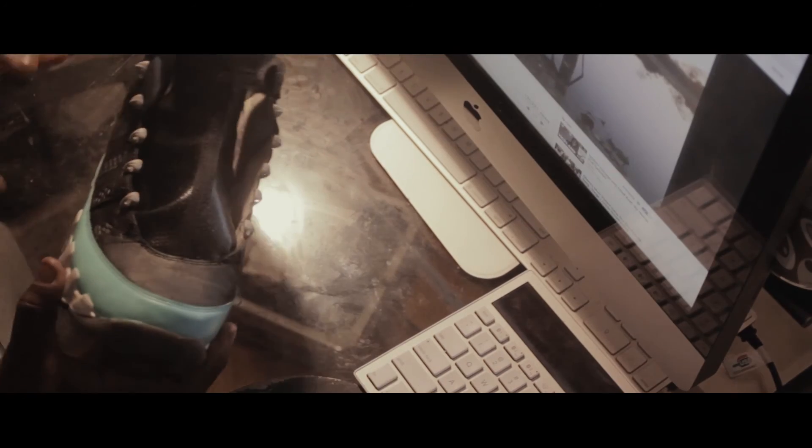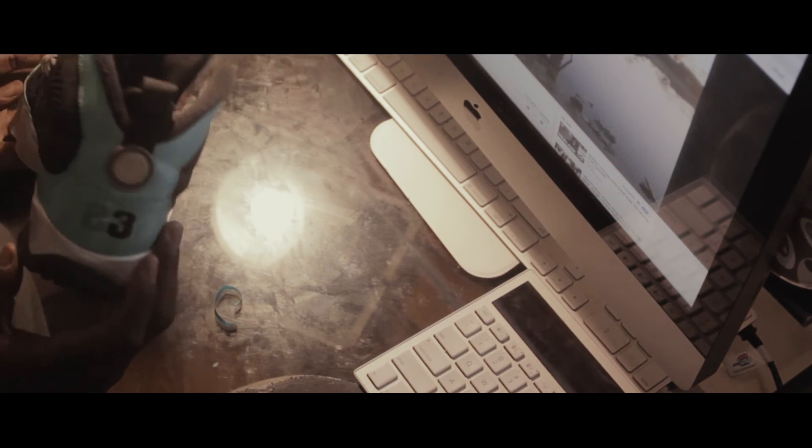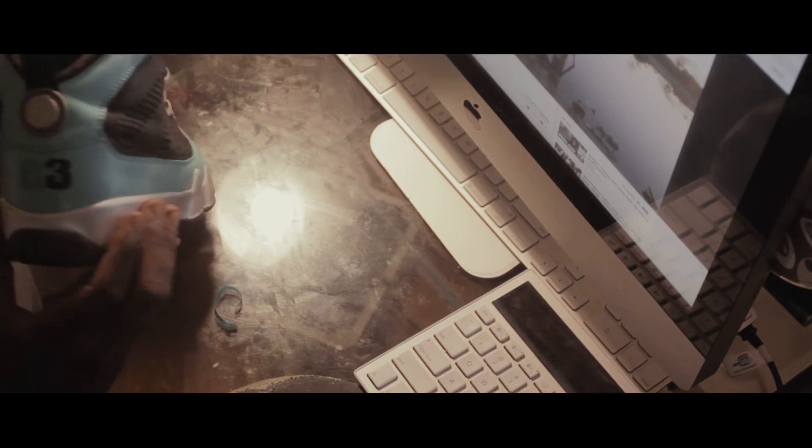This is what the sneaker looks like after four or five coats of Tiffany blue. Right now we're gonna get into the back portion of the sneaker and paint a 23 with GAC 900.